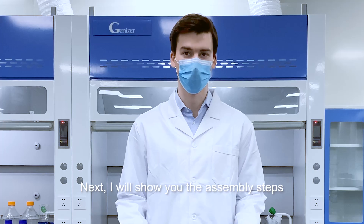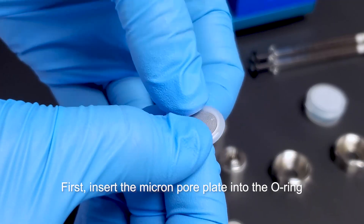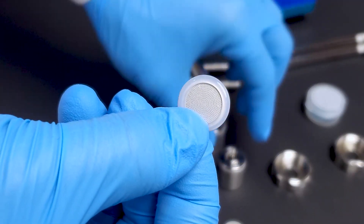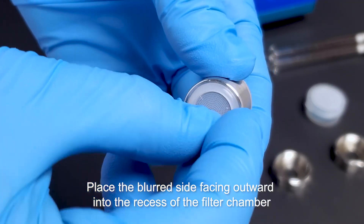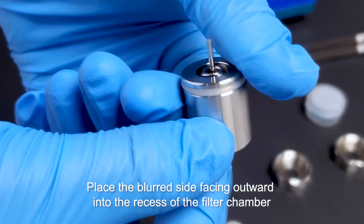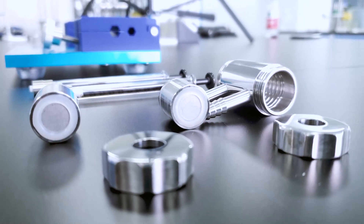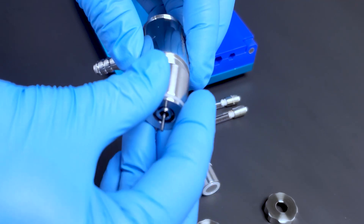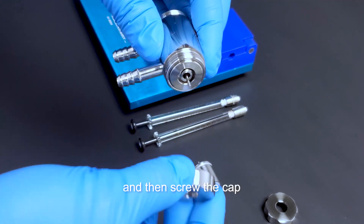Next, I'll show you the assembly steps. First, insert the micron pore plate into the O-ring. Place the blurred side facing outward into the recess of the filter chamber. Assemble one of the filter chambers into the metal body, and then screw the cap.